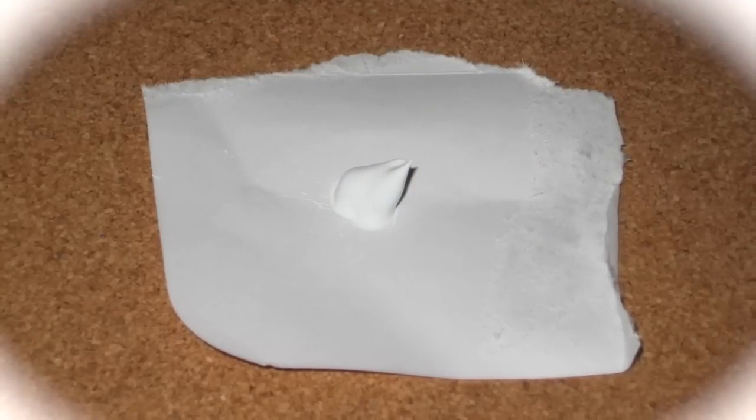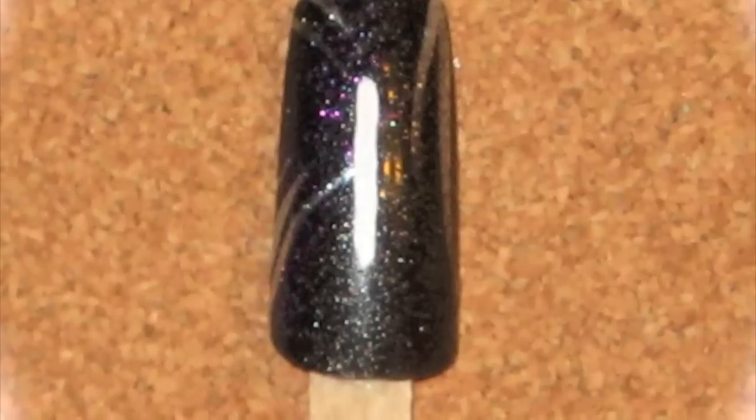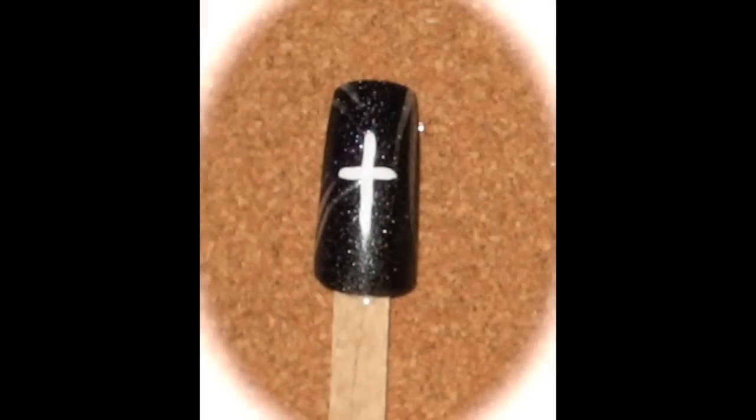Next you're just going to take some white acrylic paint and make a line right in the middle of the nail. This is going to be the beginning of our cross design. Taking the same white acrylic paint, just make a horizontal line to complete the cross.